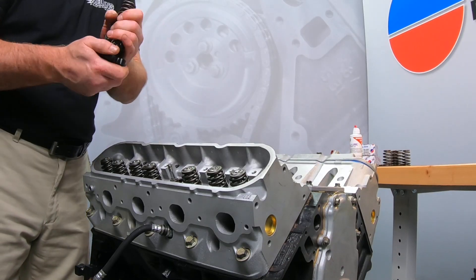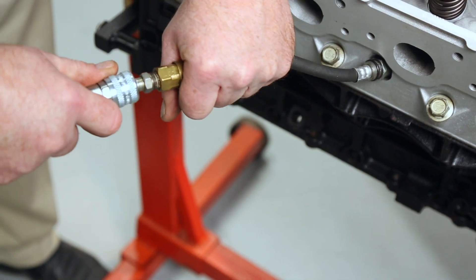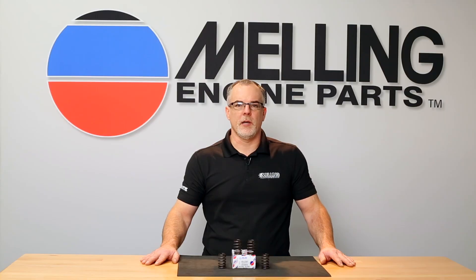We will start with the on-car procedure. This will require an adapter hose which goes into the spark plug hole and attaches to the air hose from your air compressor. First remove the rocker arms. Now install the hose into the spark plug hole. Next attach the air hose from your compressor. Make sure the compressor is on.